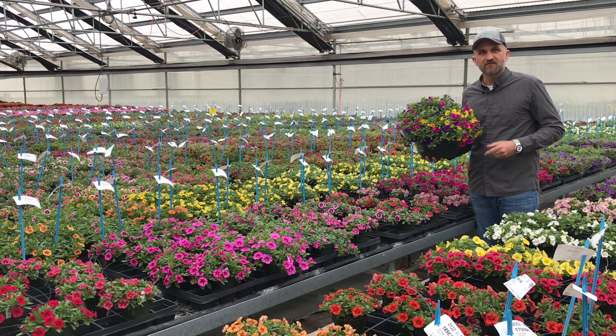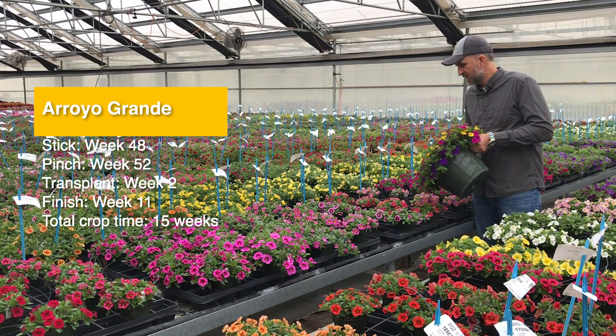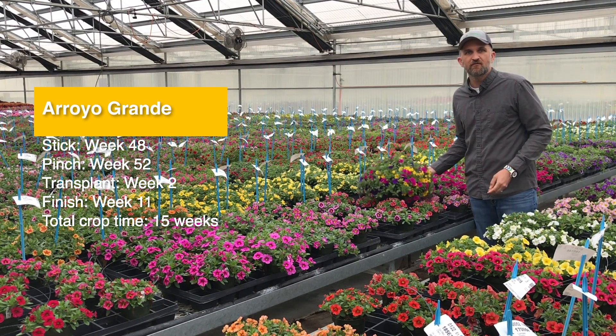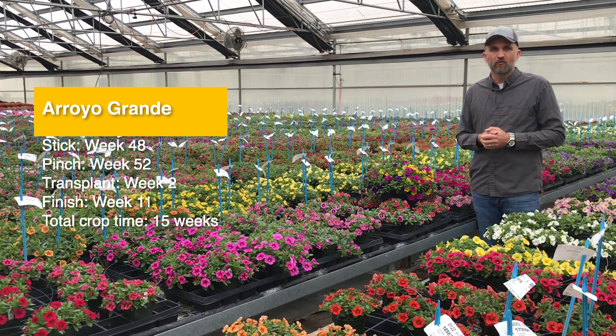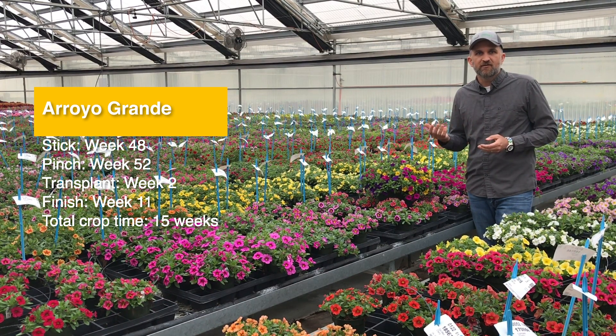So let's dive into the details. In Aurora Grande, let's start with our stick week. We stuck week 48, we pinched week 52, and we transplanted week 2. Our finish was week 11, and that's a total crop time of 15 weeks.